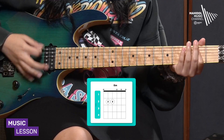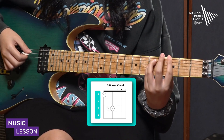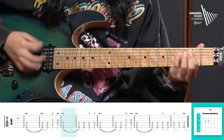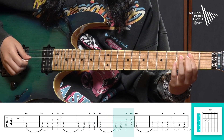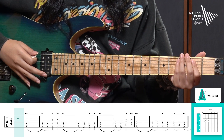The chord progression in the song includes E minor, D power chord, G power chord, and F power chord. With the G power chord, the sound will be demonstrated like this.